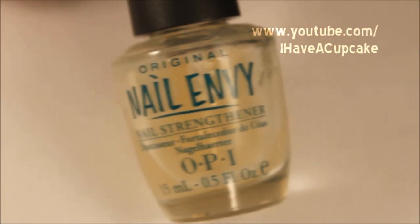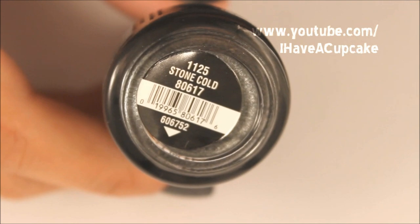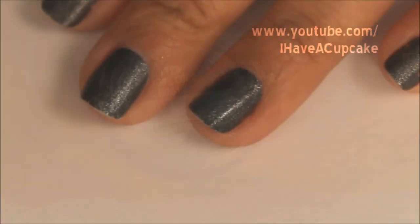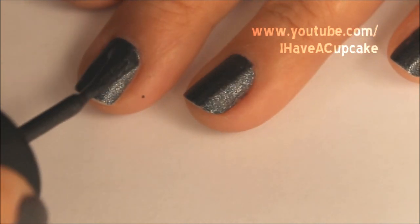The first thing I'll be doing is use a base coat on all of my nails. And then after that, I'm going to paint all of my nails with Stone Cold by China Glaze, and I'll be using two coats of this.